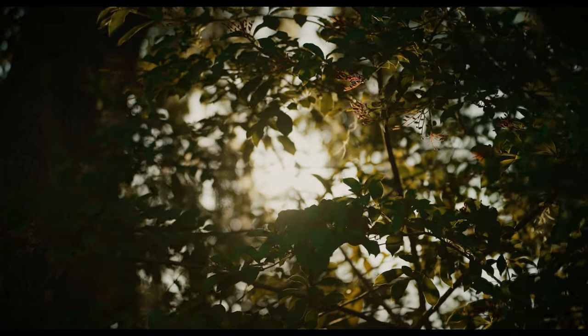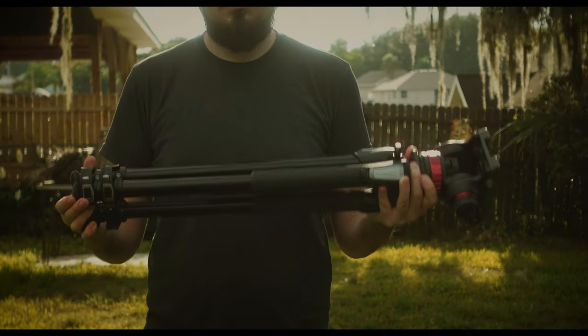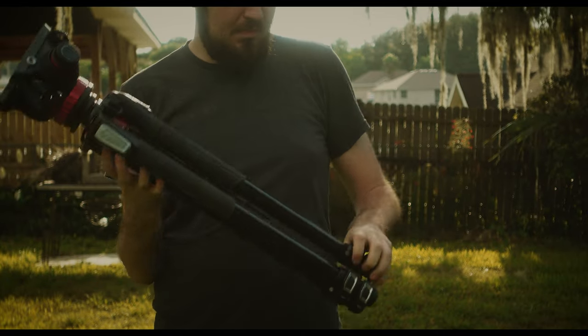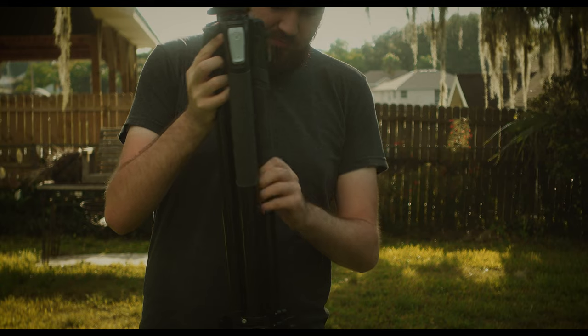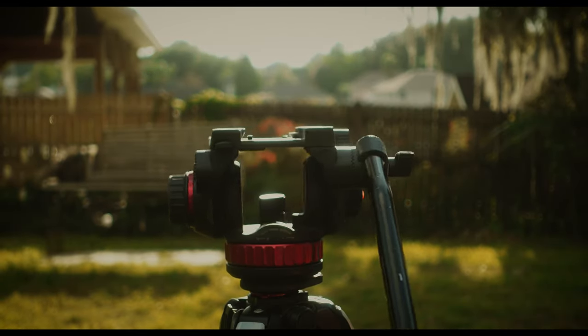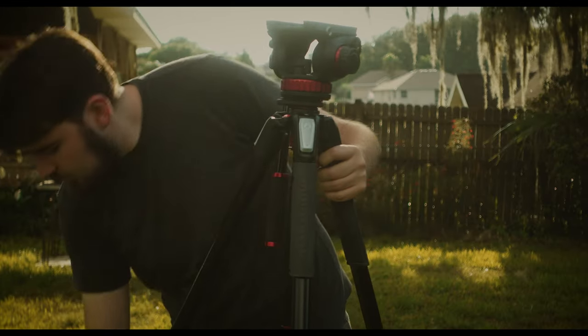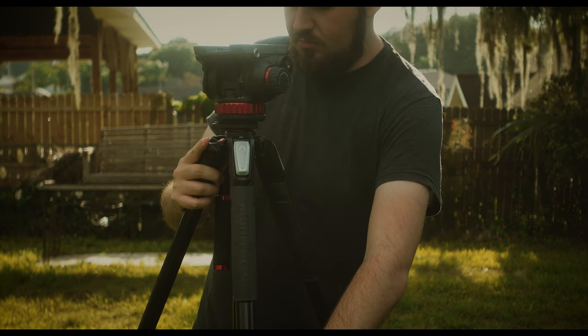While they may not seem like the most exciting thing to talk about, having the right tripod can last you throughout your filmmaking career. To this day I use this Manfrotto tripod with the 502AH fluid head. While it's not the cheapest tripod on the market, it has lasted me four years of abuse. It has a nice smooth fluid head with tension controls to smooth out the camera's pans and tilts, and the legs offer both versatility and easy adjustments, which is something I've grown to appreciate working in fast-paced environments.